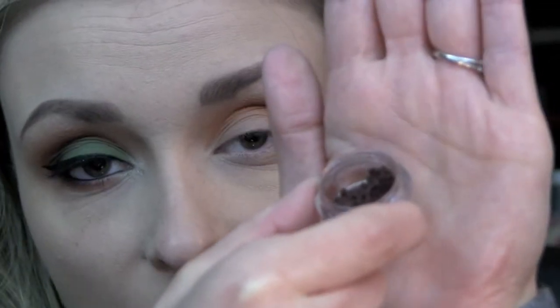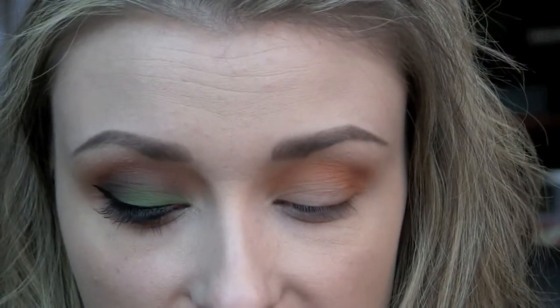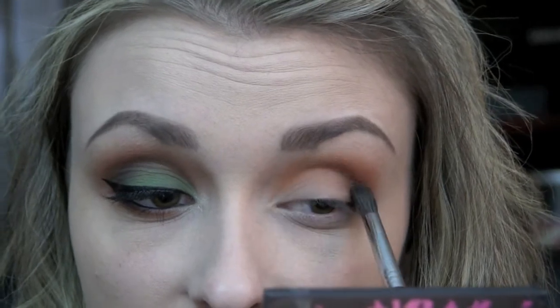Next, I'm taking a little bit of Chocoholic from Glamour Doll Eyes, which is a nice deep dark brown. I'm using my Sigma Airbrush Blender F63 brush to apply that, and this shadow is just going to go right in the outer V and deepen up the crease.